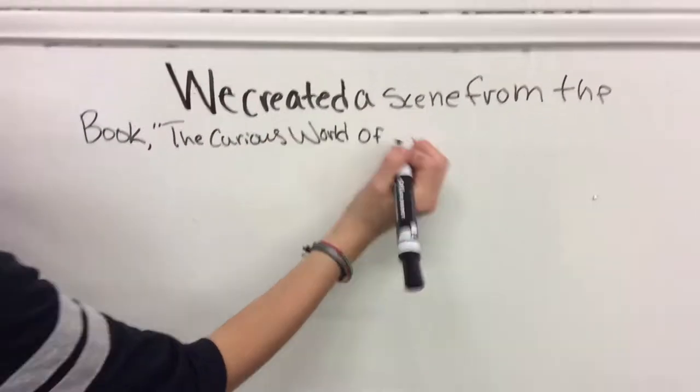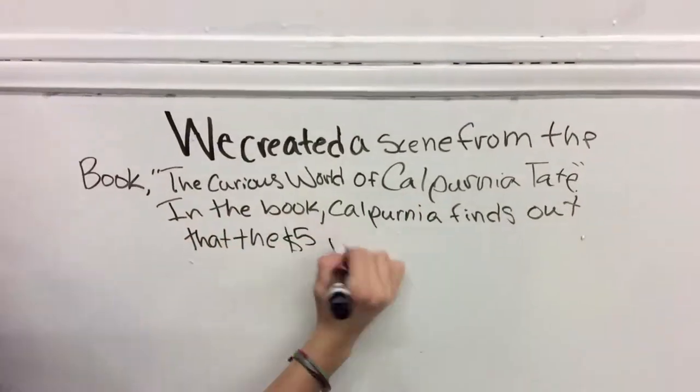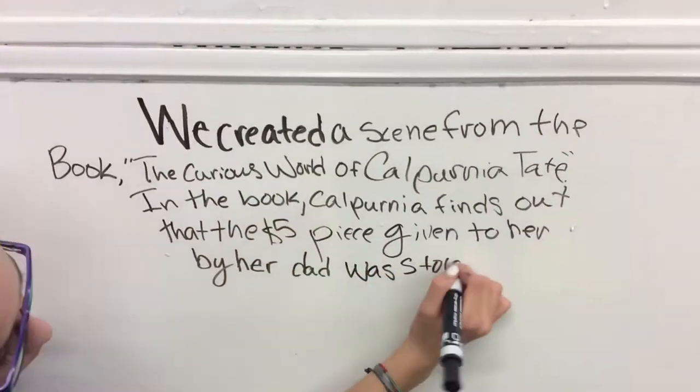We created a scene from the book The Curious World of Calpurnia Tate. In the book, Calpurnia finds that the five dollar gold piece given to her by her dad was stolen.